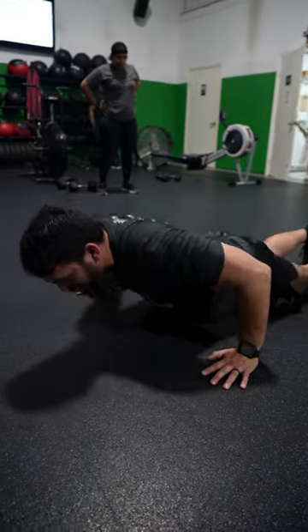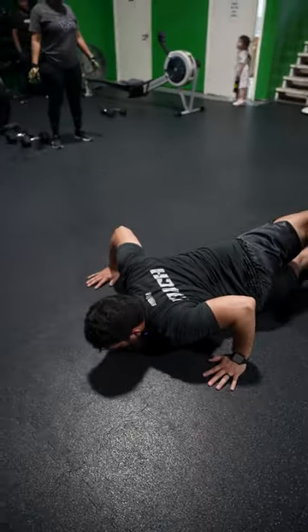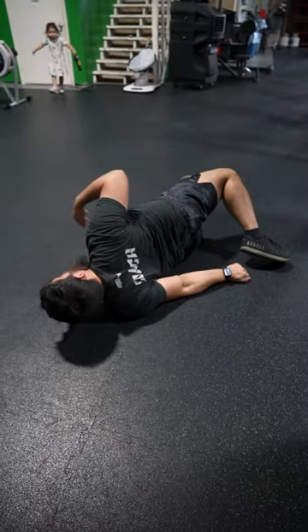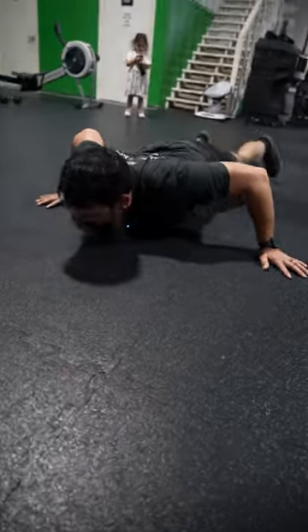And then we have scorpions. So as you're on your back, arms out, stretch your back. Try to keep your chest to the ground. Try not to rotate over as we're here. One, two — going to eight. You want to begin?